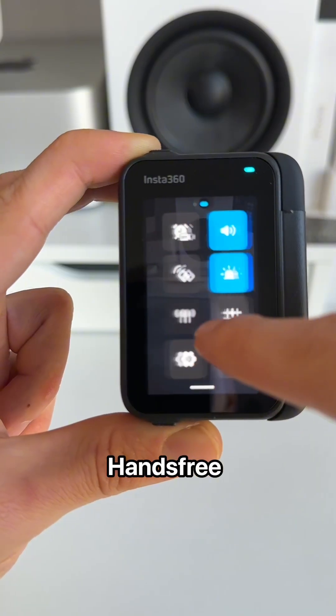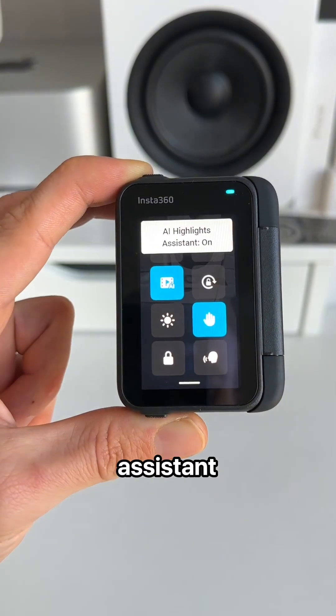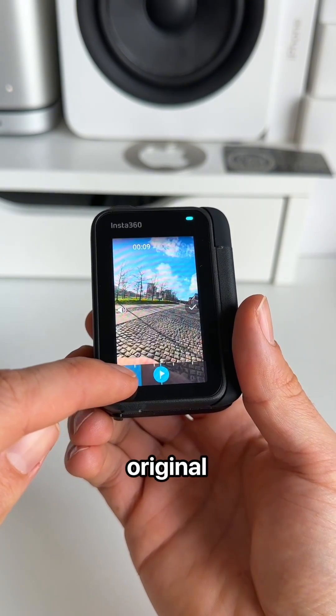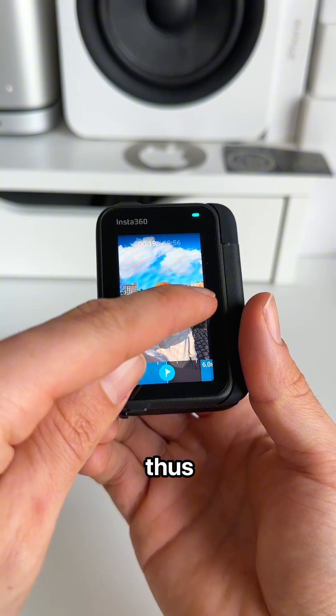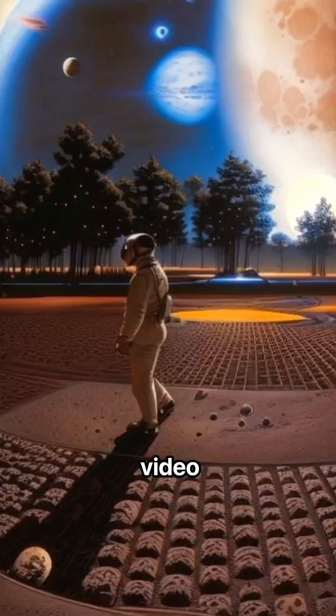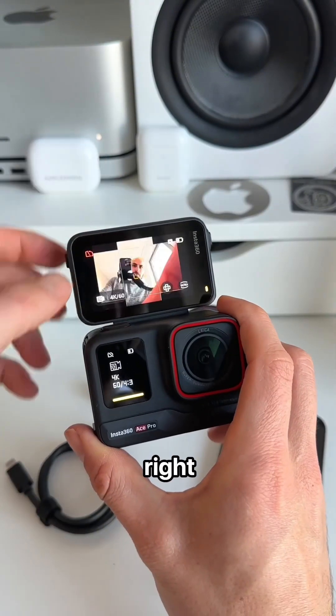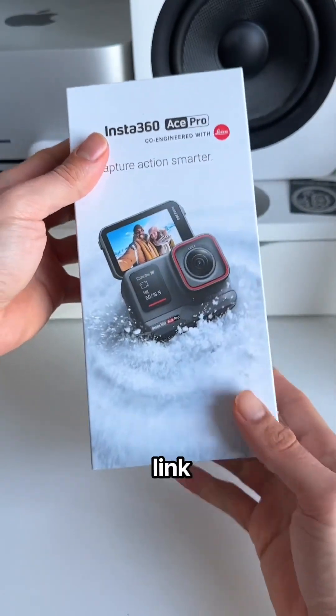AI capabilities include gesture control that lets you record hands-free, AI highlights assistant which automatically helps you find the best footage and deletes the original footage in real time, saving you space. There's also AI warp that transforms your footage into an AI video. Honestly, the Ace Pro is one of the best AI action cameras you can get right now — get this AI action cam through the link in my bio.